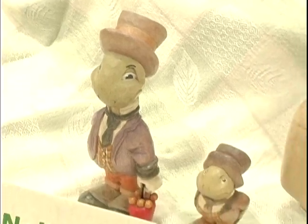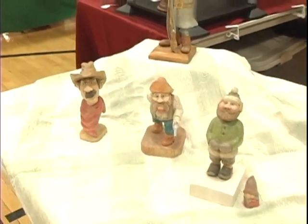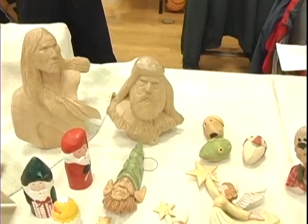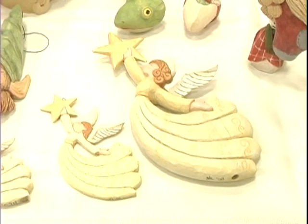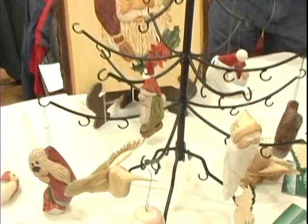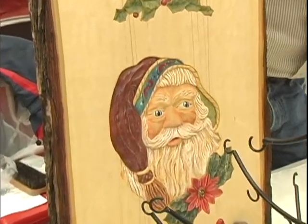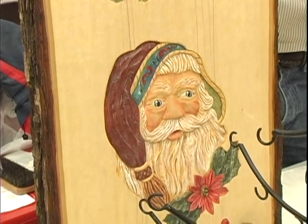I took a class recently where I carved these little caricatures of Jiminy Cricket. Here are some of my ornaments that I've done. I've also tried my hand at relief carving. This Santa was a weekend class that I took and I like the effect of having the bark on the outside edges — it adds a little more interest.